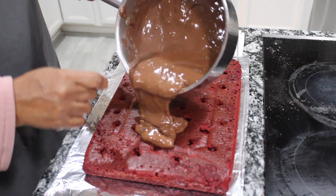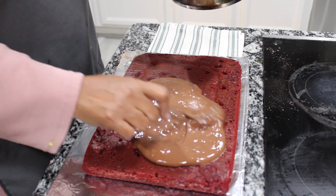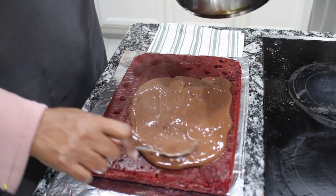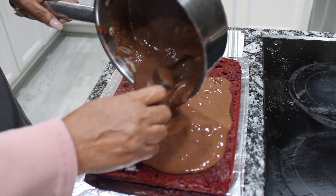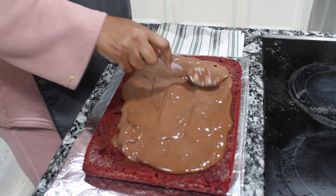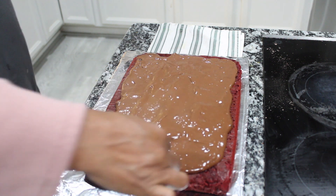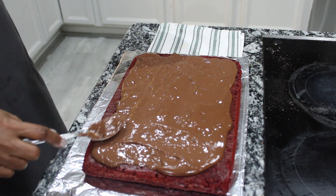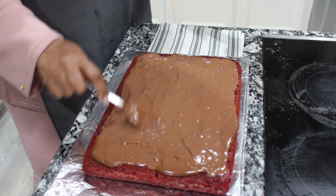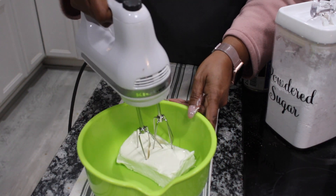I've let the cake cool for about 15 minutes. I held my hand over it just to see if it's cool enough, and it is. So now I'm going to poke it. Now that it's all poked I can add my chocolate pudding. Now that the pudding is spread on, I can go ahead and put this in the refrigerator to cool. In the meanwhile, I'll mix together my frosting.